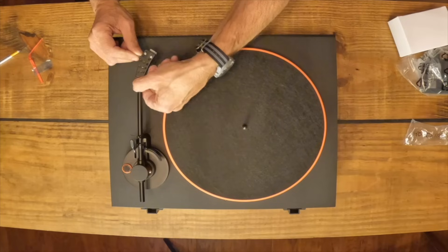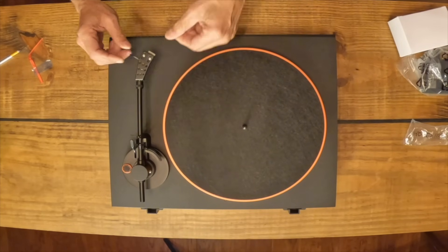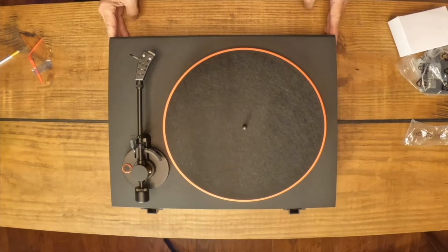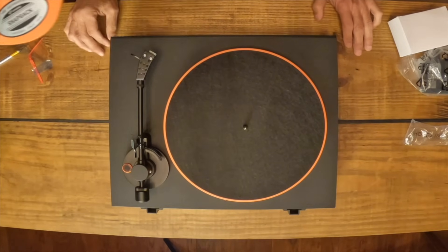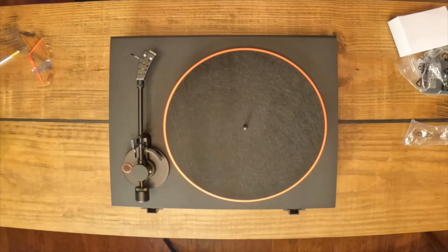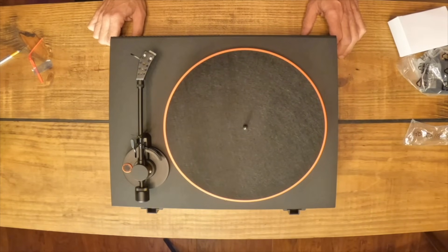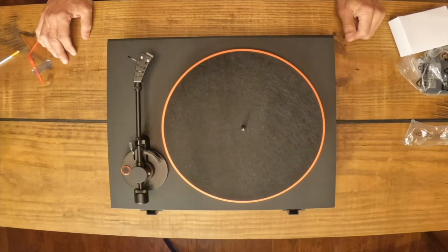We'll put on the cartridge and double check alignment — and I'll be getting out my digital scale to set the tracking force. Push the platter in until it clicks, then you can go back and forth to grip. So there it is — the JBL Spinner unboxing. I wish the anti-skating knob was a little more substantial, but that is what it is. I'm anxious to plug this in and give it a spin, but not with my good vinyl because this cartridge is not exactly top of the line. That's the JBL Spinner Bluetooth Turntable unboxing in iconic JBL orange and black — and I hope you enjoyed the review at the beginning of this video.